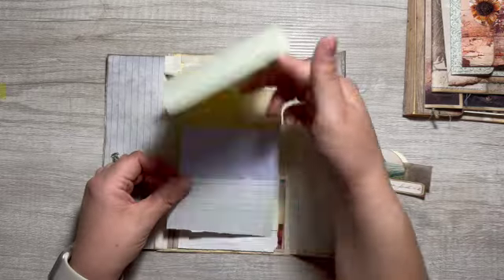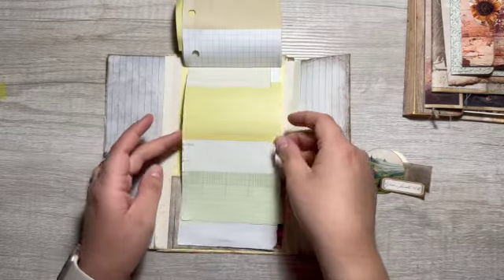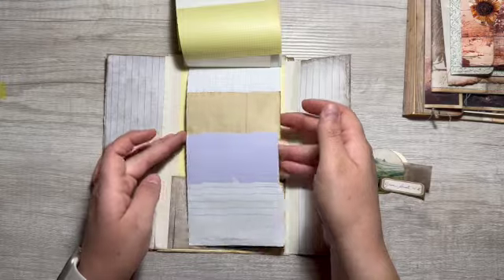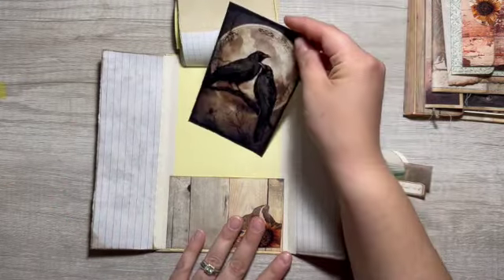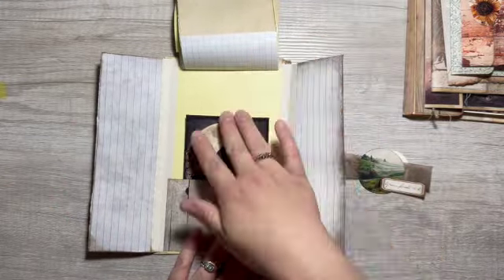And then we have this fun, super scrappy notepad, and then a little pocket and journaling card in the back and lots of room for writing. Thank you again — let's get together again soon.